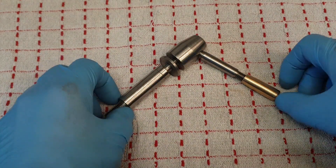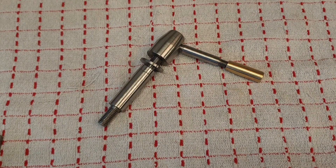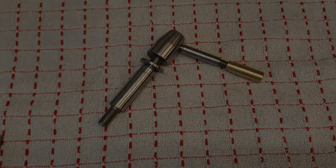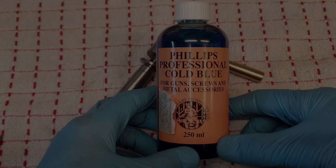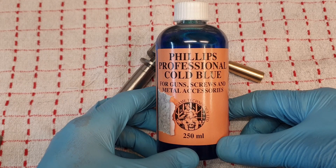Having turned these parts, I thought it would be a good opportunity to have a go at bluing — cold bluing — something I've never done before. So in this video I'm going to be attempting to blue these parts, so it will be interesting to see how I get on. For the bluing I'm going to be using this stuff: Philips Professional Cold Blue.